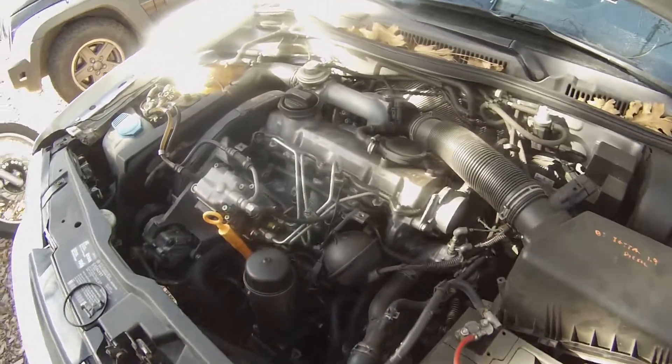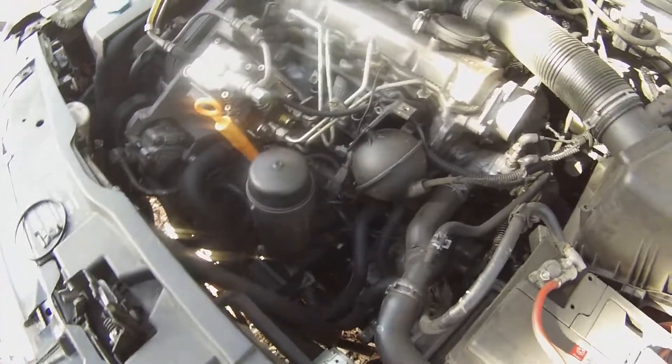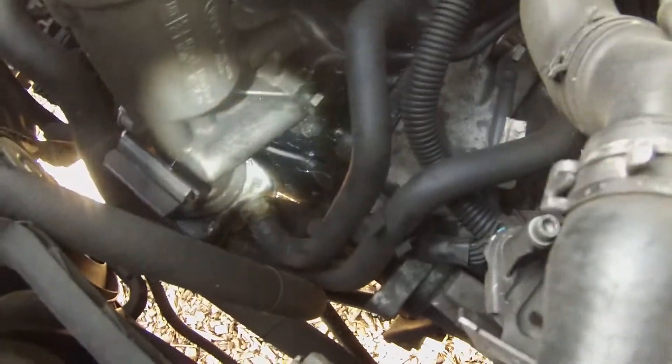I've had a pretty bad oil leak on this O2 Golf TDI for quite a while now, and you can see down here that's where it's kind of pooling up, down there on that little ledge near the bottom of the engine.